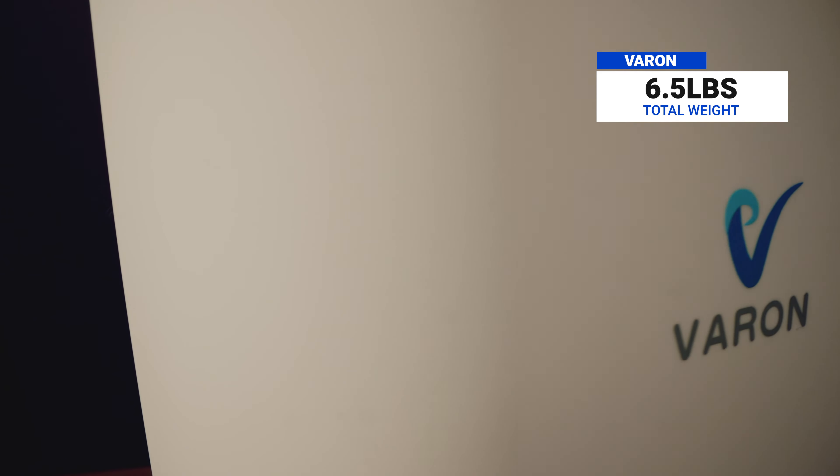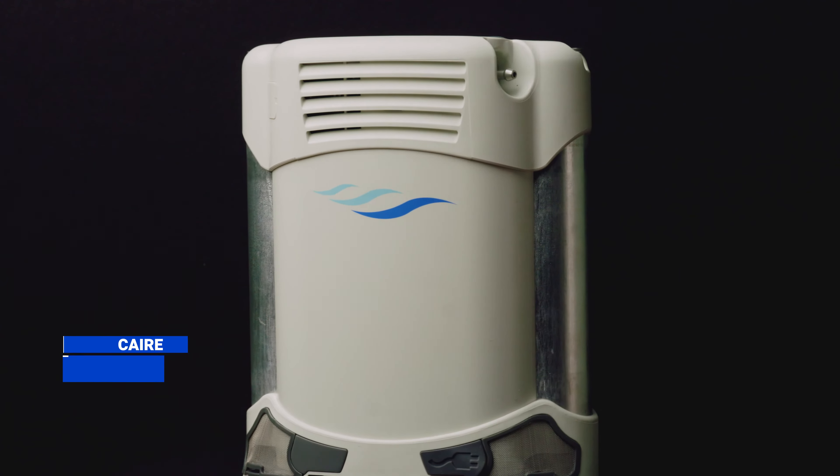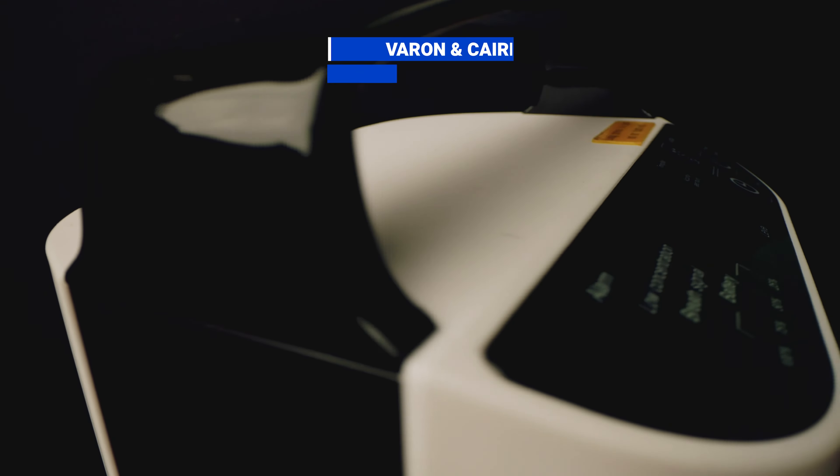Off the bat, the units are somewhat similar in size, but the Varin concentrator weighs more, coming in at six and a half pounds, while the Freestyle Comfort only weighs five pounds. Both units state that they have oxygen flow settings from one to five.